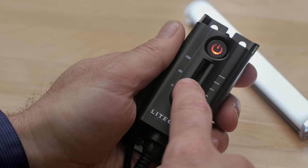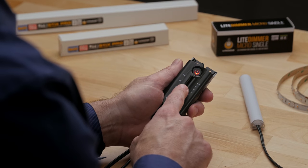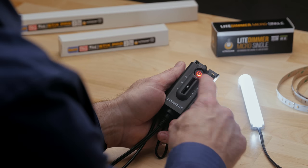The lighted on/off switch is especially helpful if you cannot see the set from the dimmer's location. The linear control dims from zero to one hundred percent with just enough tactile resistance for smooth and natural adjustments.